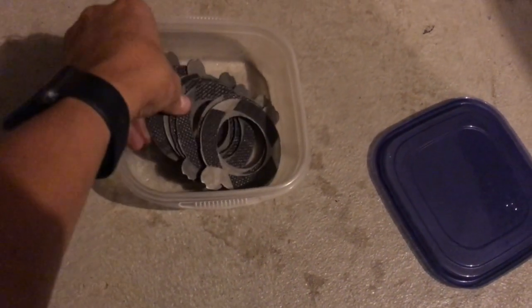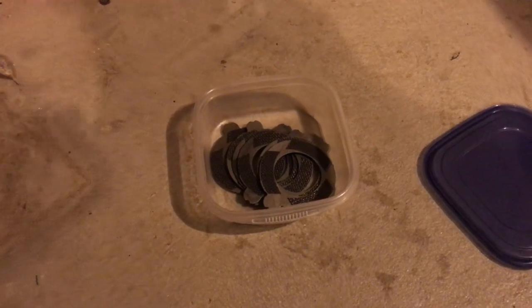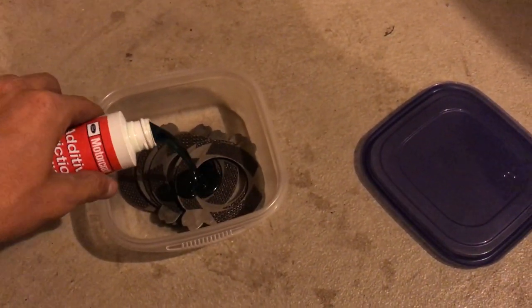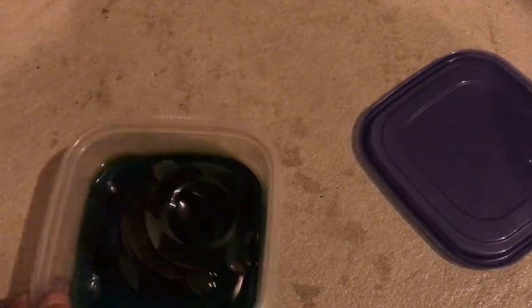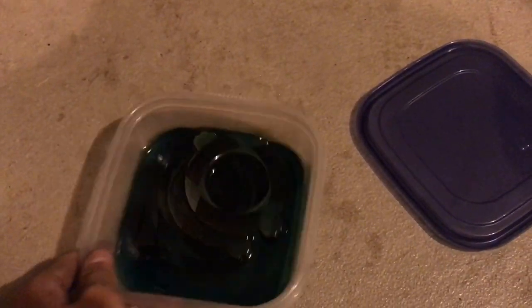Before you ever go to install new limited-slip clutches, you always have to make sure to soak the clutches in friction modifier. Put them in a small tub or a container and make sure all the clutches get soaked.